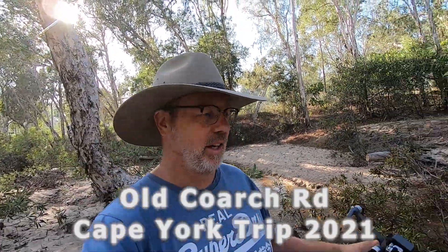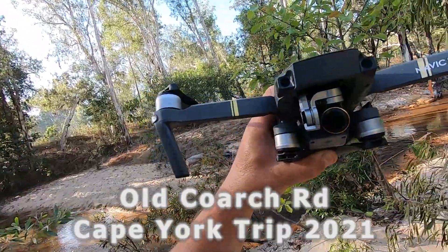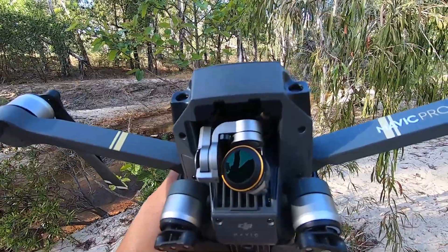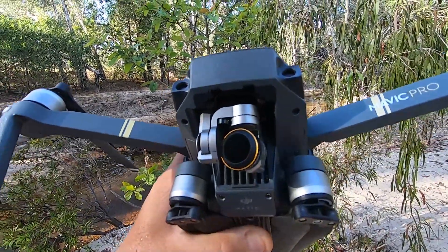We're not going to be having any drone footage from this point forward. I turned the drone on this morning and a little puff of smoke came out of the gimbal — and it fried. So unfortunately we have one dead drone. No more aerial shots from this point forward.